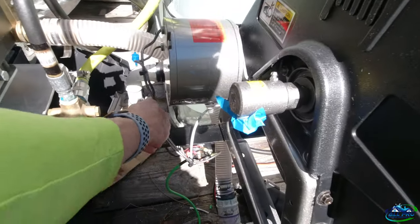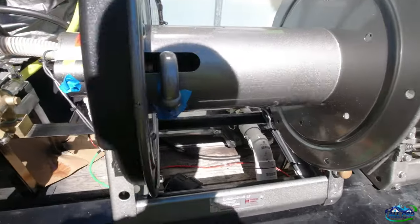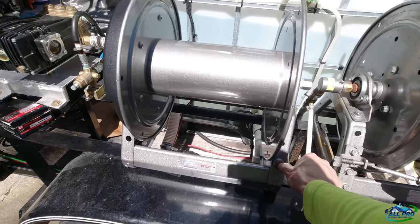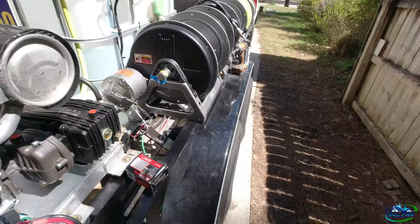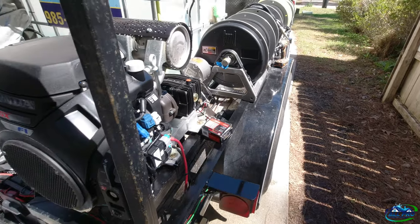Let's do a test for the first time. I'm going to get some wire loom to cover this up so nothing falls on it. Let's test it out — look at that! Thing's a beast — pretty easy install, just a little wiring, not bad.